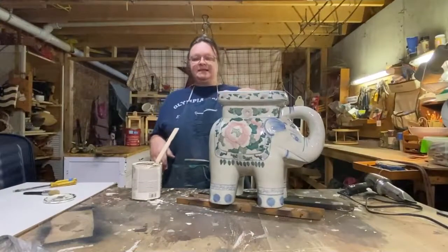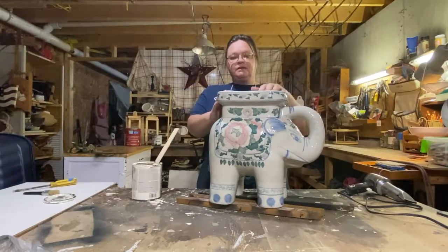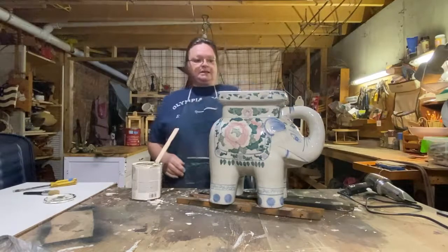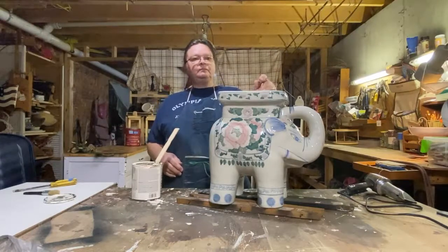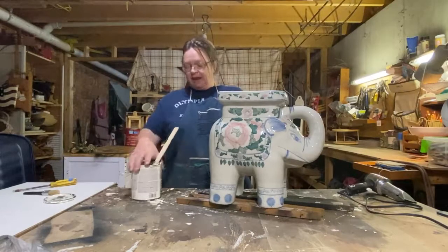This is a plant stand — it's really a cute little elephant plant stand. It's like a ceramic and it's really cute, but my mom acquired this through a friend and she likes it, but she doesn't like the colors in it, so she gave me some paint.